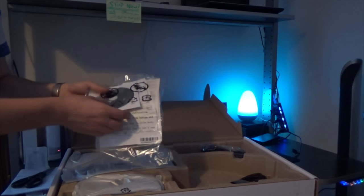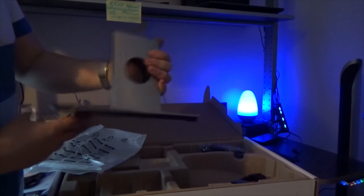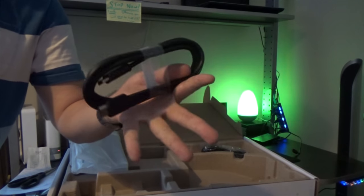Inside the box there are more cables, instructions, a driver CD, the monitor stand base, and the monitor stand itself — that was simple, it just clicks in. It even comes with an HDMI cable and a power plug. Thanks Dell.